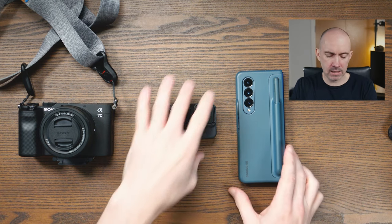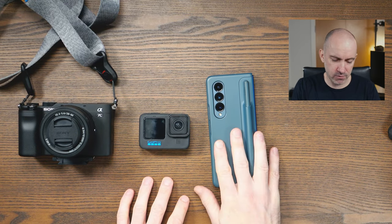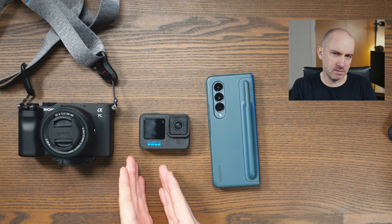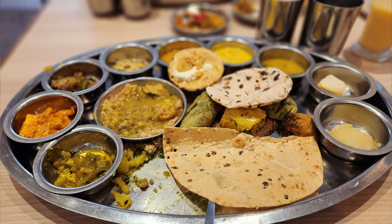So the cameras that I did use the most in India were the GoPro Hero 11 Black and my smartphone. The GoPro Hero 11 Black is slightly behind the smartphone, and that's no surprise. Nowadays, if you've got a premium smartphone from the last couple of years, it's great in most situations. You can get amazing videos during the daytime, amazing photos during the day and at night.